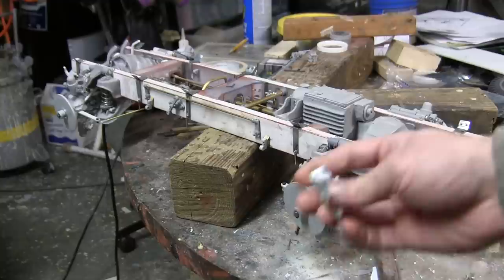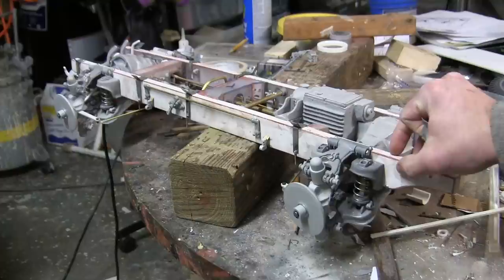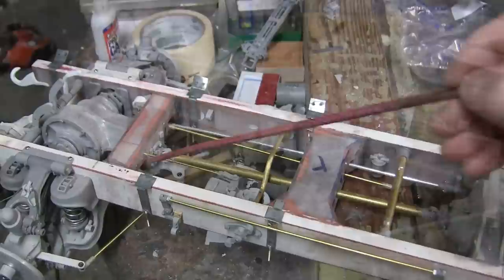Because of the shape of the 222's armored cab, the brackets must first be mounted to the cab, and then the whole assembly gets mounted to the frame. This is as per the real vehicle.